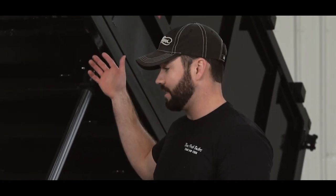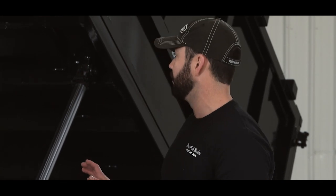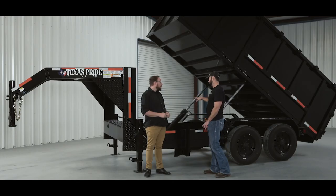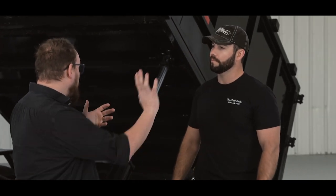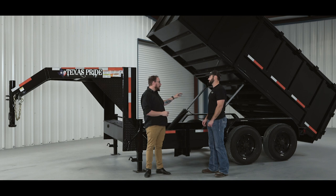This is the dual ram dump trailer. This style has been around forever — tried, true, and reliable; it works for lots of different people. Unlike the scissor hoist, it does not sacrifice power for speed, so you get a hard, straight-line push on the dump bed throughout the whole dump cycle. As a result of all that force from the hydraulic cylinders, steel reinforcements have to be added in both the lower and upper frame. It pushes a lot harder and farther than the scissor lift, and it's been a reliable system in this industry for a long time.